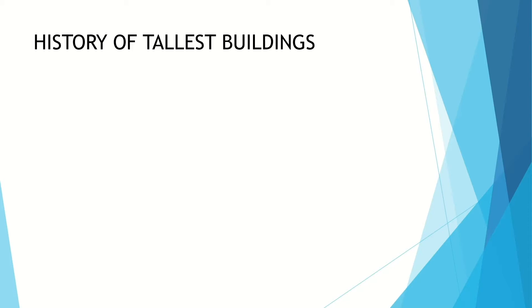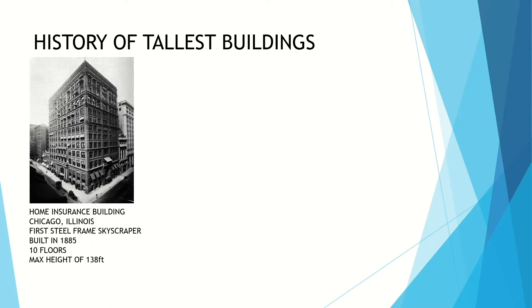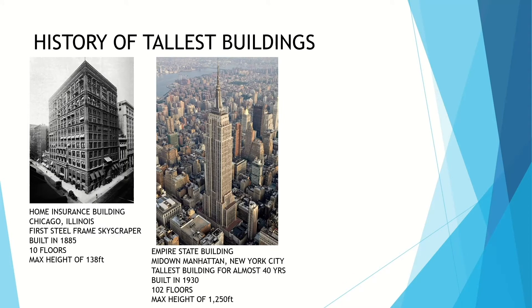A little history on the tallest buildings in the world. In the late 1800s, around 1885, the first steel frame skyscraper was built — the Home Insurance Building in Chicago, Illinois — with a max height of 138 feet and 10 floors. When we fast forward, we built the Empire State Building in 1930 in Manhattan, New York City. This was the tallest building for almost 40 years: 102 floors and a max height of 1,250 feet. You can see the advancements in building processes and material types.